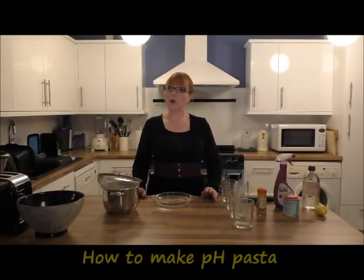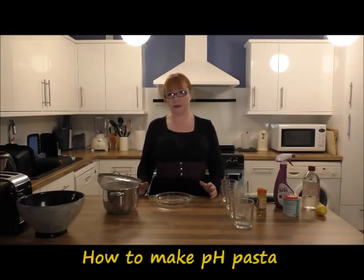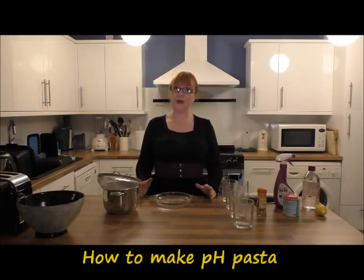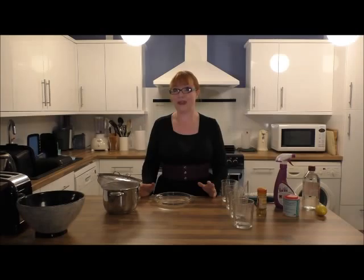Welcome to Sunday Science, where we show you how to do really simple experiments with things you can find around your own home. My name is Hazel and today I'm going to show you how to make pH pasta, a simple household pH indicator you can use to do your own easy chemical tests in your house.